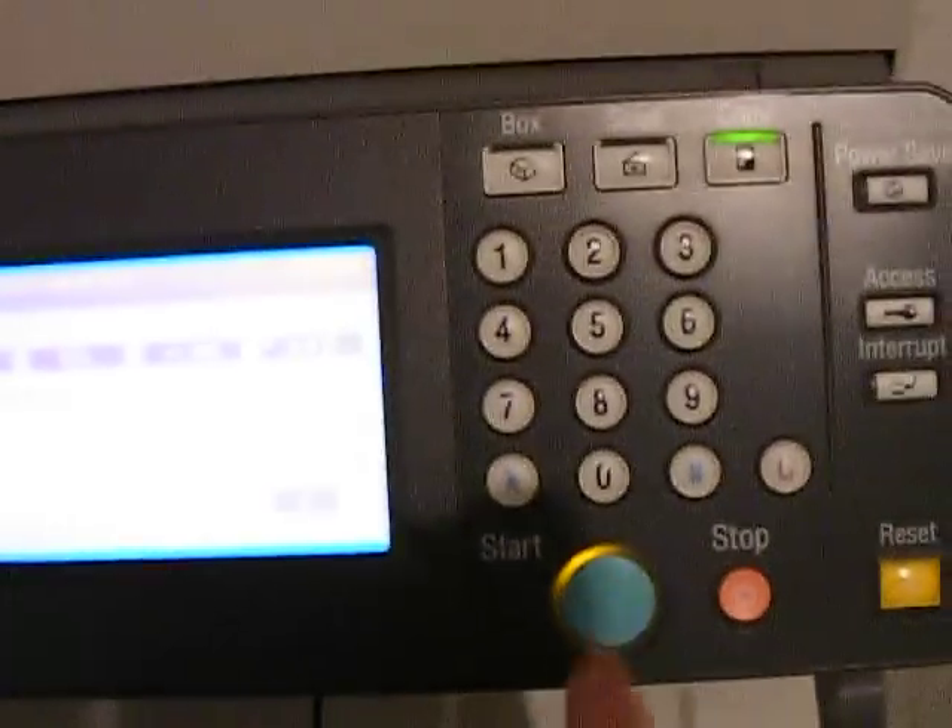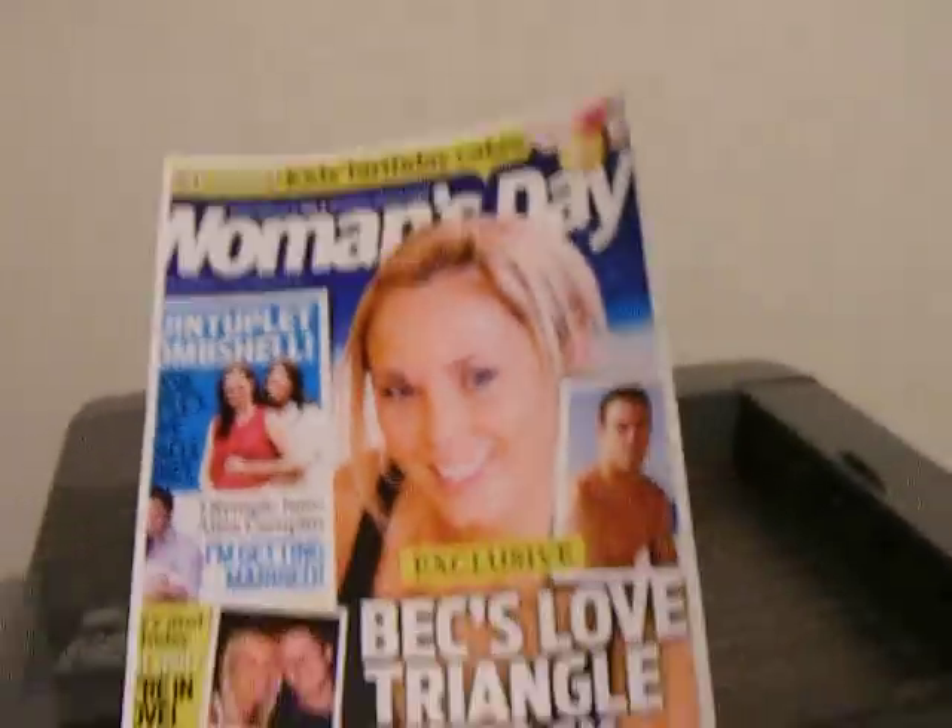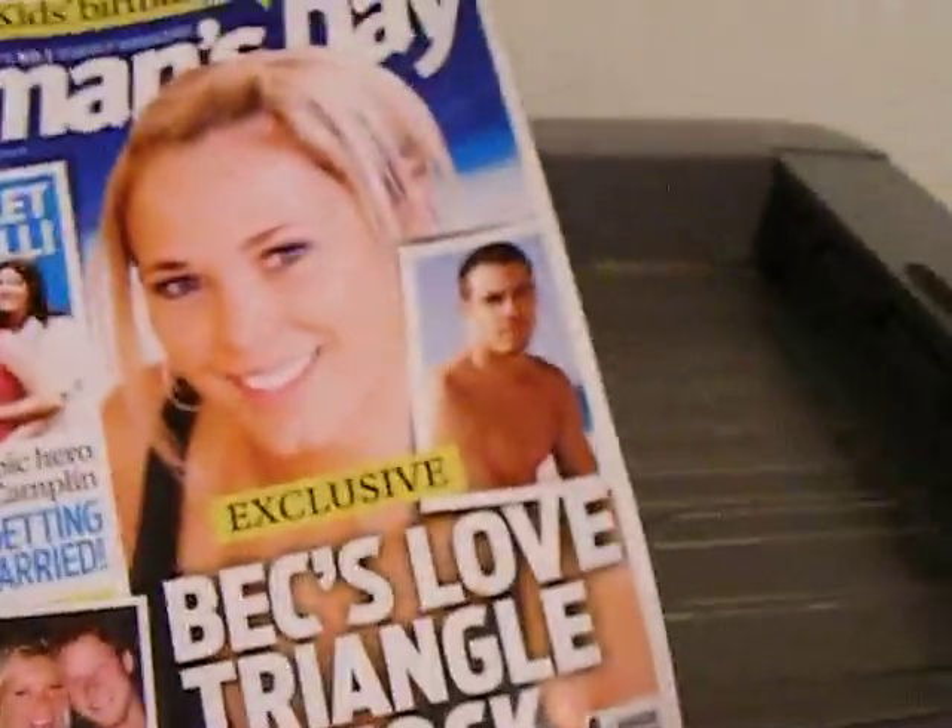Just place this original down on the glass like so, press the start button. The machine just scans it in there. And here comes our page now — so you can see there's your copy produced like so.